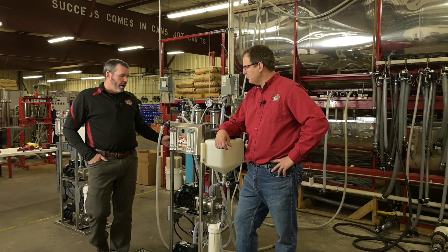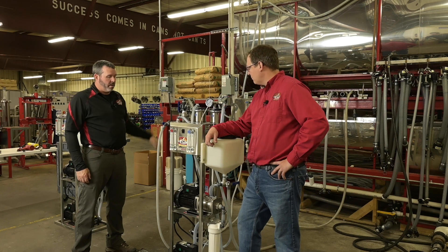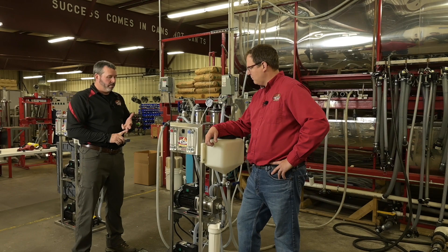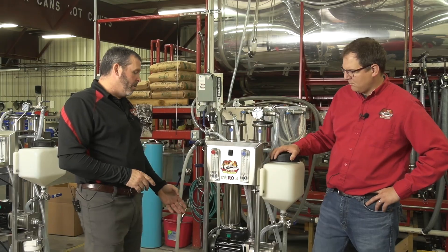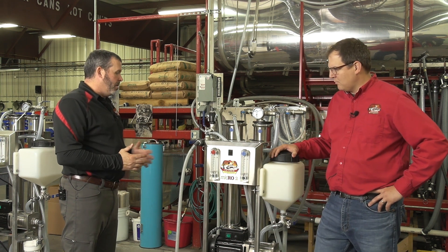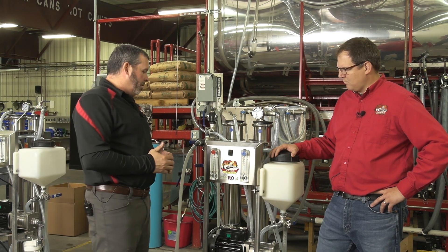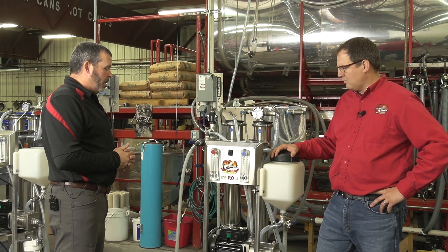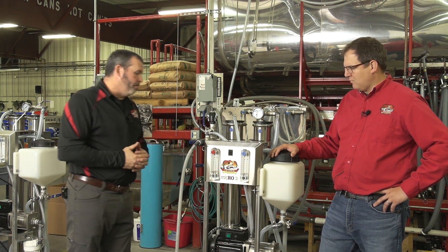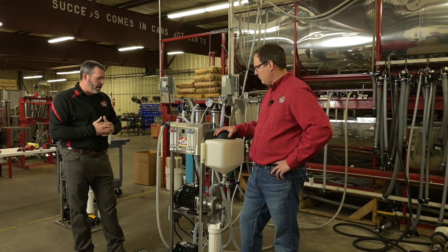The machines are run here just like they are run in a sugar house. We hook them up to our tanks here. We run them through a concentrate cycle, a rinse cycle, a wash cycle. We check the amps of each motor. We check every fitting for any leaks. They're all pressure tested. After that, they are stickered and manuals are put with them and they are ready to ship out for the customers. Everything gets tested just as it would be out in the field.